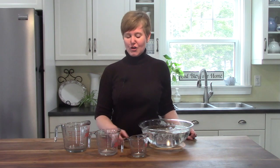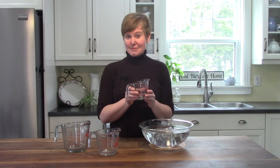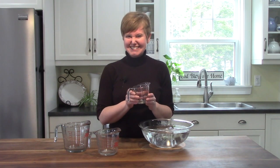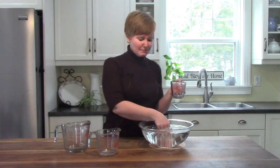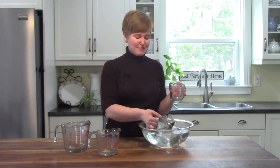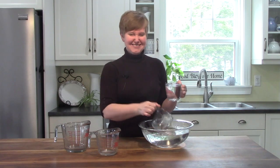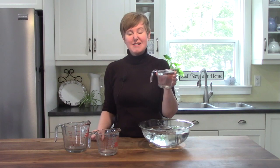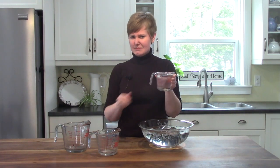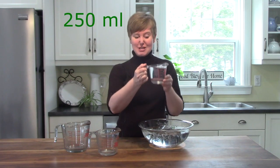How much water do you think will fit in this measuring cup? Do you have a guess? Well, let's try it together. We're going to experiment. I have a bowl of water here, and I'm going to try one cup. In the measuring cup, we were able to put one cup of water. Do you know how many milliliters that is? It's 250 milliliters.